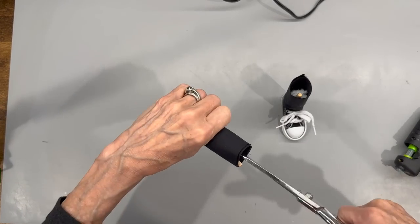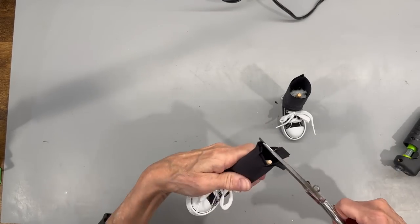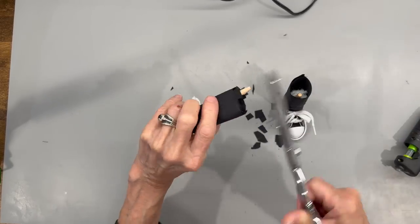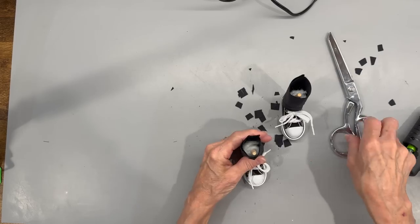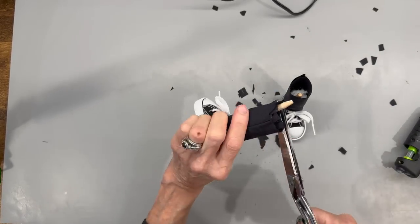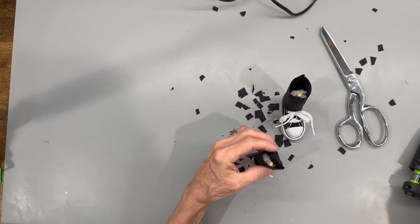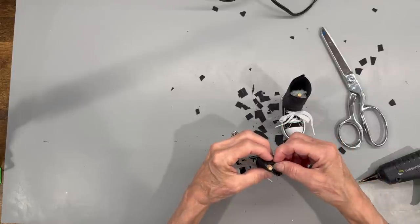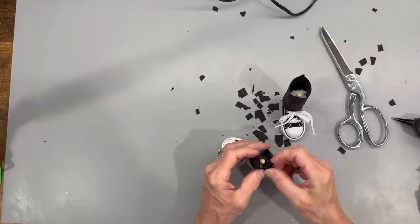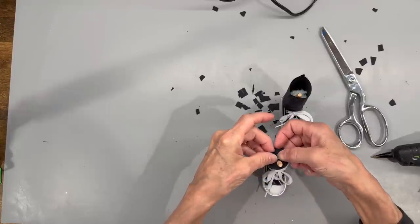Next, take some scissors and cut slits all the way down until you get to the top part of that quilt batting, then trim all the excess off. You just need enough to go over the top part to close it in. Make sure you get it completely closed in where you don't see any of that quilt batting, then do the same thing with the other leg.